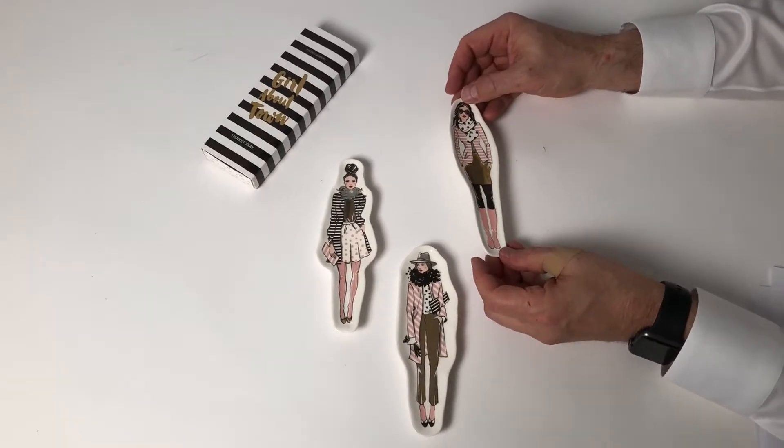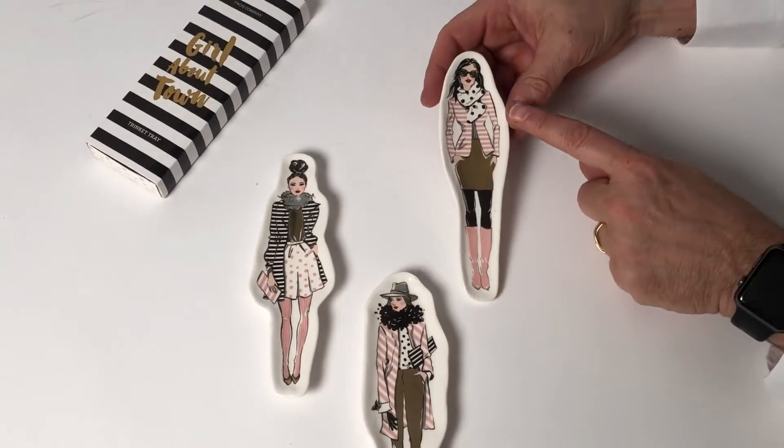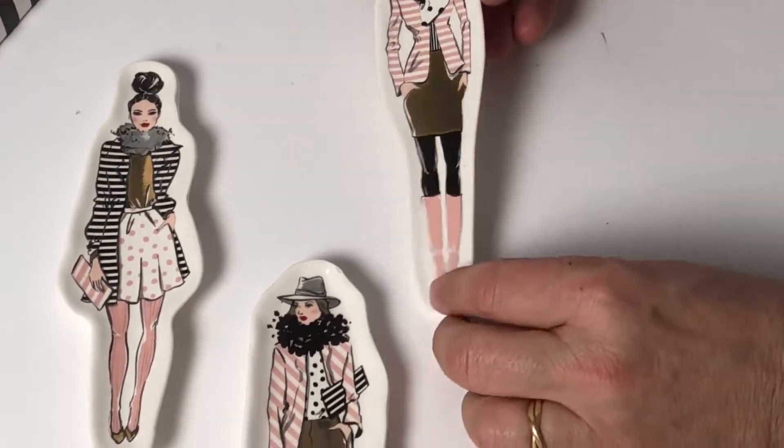Here we have some really fun girl about town trinket trays. They're very simple. The design is done here. Each of them has a little metallic element to it, which really adds value and sparkle to it.